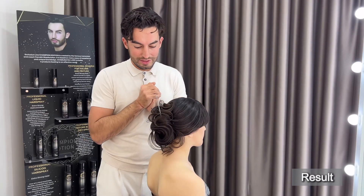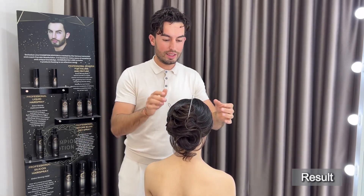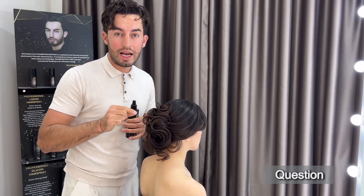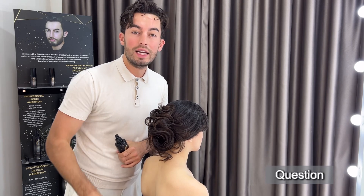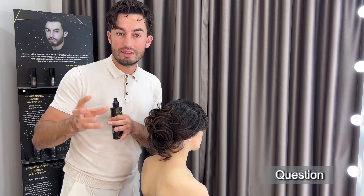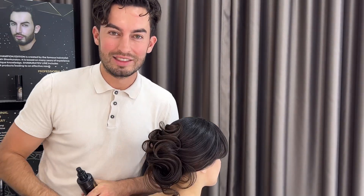To finally finish this hairstyle — look at this beauty, it's like music, very artistic. Here's a question, guys: what do you see, and how many minutes did I spend to create this beautiful hairstyle? Leave a comment below and also leave what kind of hairstyles you want to see on my channel. Let's do beautiful hairstyling videos.